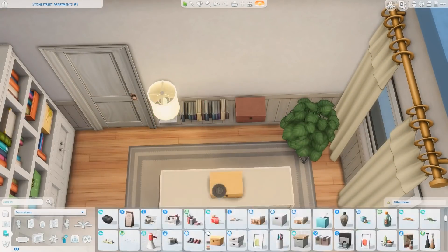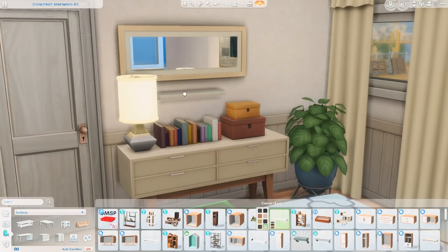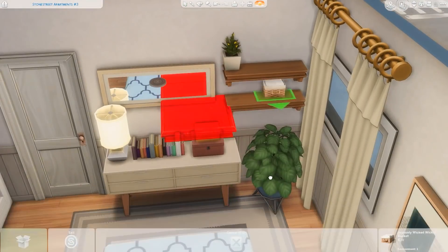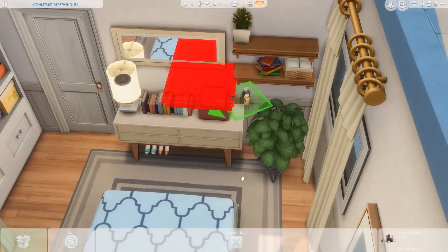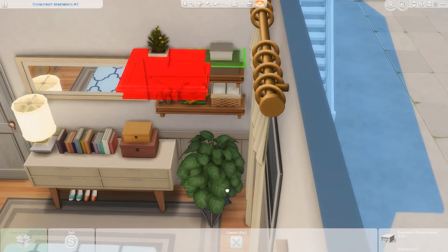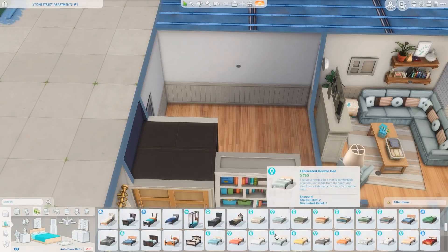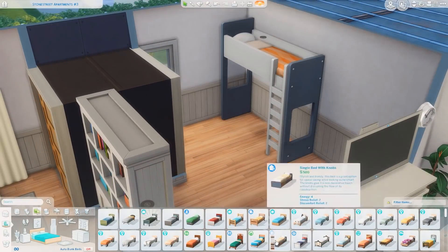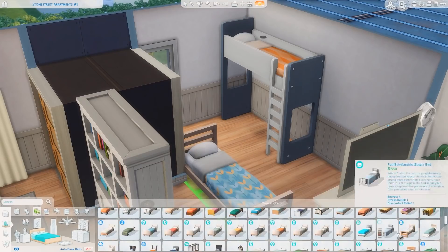Over here I'm decorating the parents' bedroom. There's a double bed so two parents fit in easily, a side table with some clutter, and a couple of the same shelves from the living room with clutter on those. There's also a walk-in closet from Get Together. I used the bookcase from Kids Room Stuff a couple of times in this apartment — it just works really well in cozy interiors because it's so colorful, cluttered, and detailed, and placing just one of them makes a room feel so much more alive and lived-in.